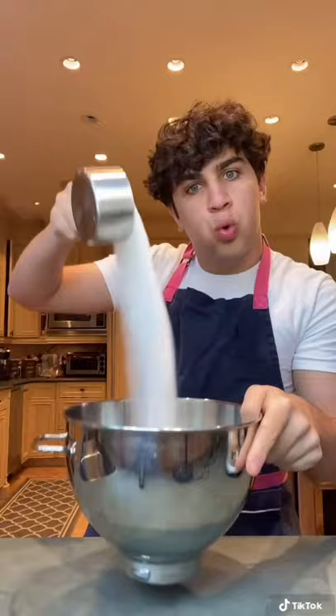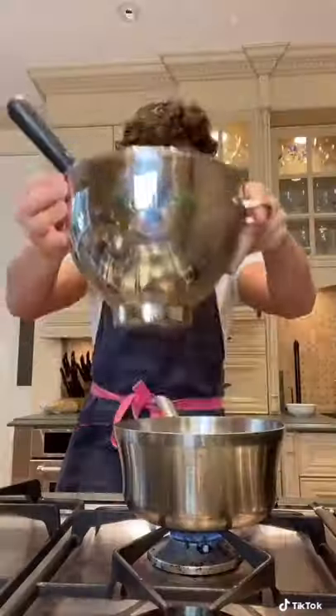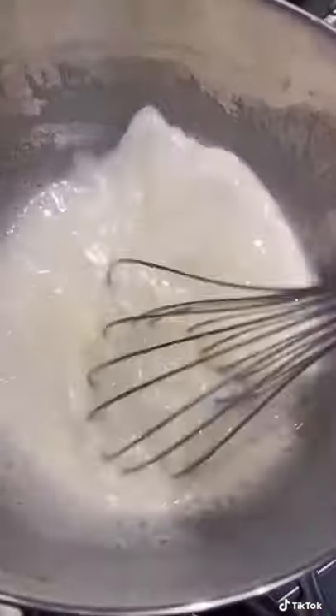Start by separating six eggs. Place just the whites into a large bowl along with two cups of sugar. Mix it up, and then place it over a pot of boiling water.